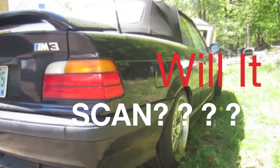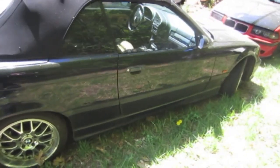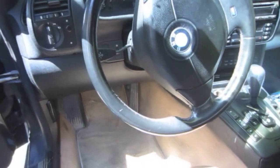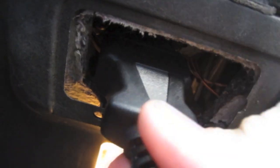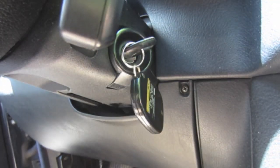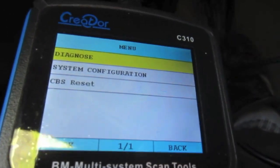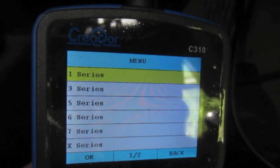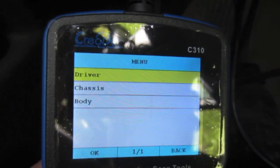So now let's move on to this 99 M3. We know it's got an OBD2 port and a 20-pin connector, so hopefully underneath the hood we can read ABS and airbag faults, and underneath the dash here we can access check engine faults. With the key two clicks forward, we're going to go into this Creator and select Diagnose, 3 Series, and E36, and dig around to see what modules are actually accessible from underneath the dash.